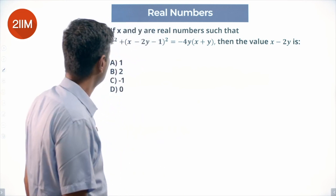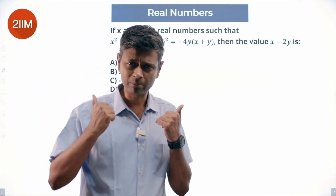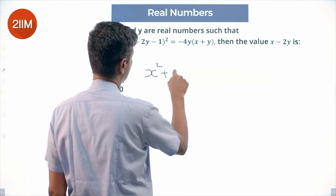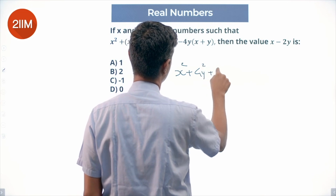Properly tough. I tried a bunch of cute things — I tried to bring something to one side, I thought there was an x² − y² somewhere sitting there. An old-fashioned expansion: let's work with x² + x² + 4y² + 1.